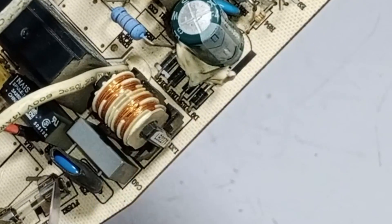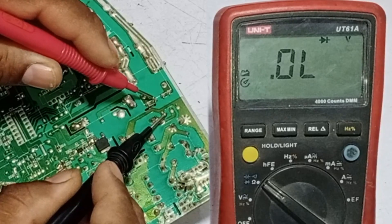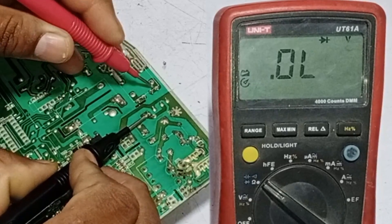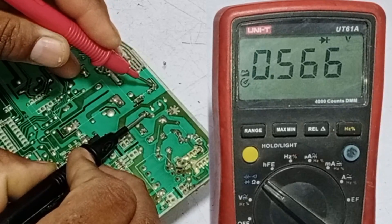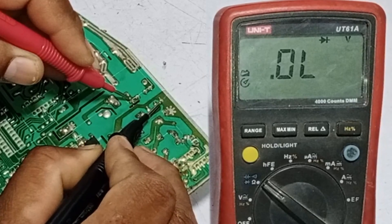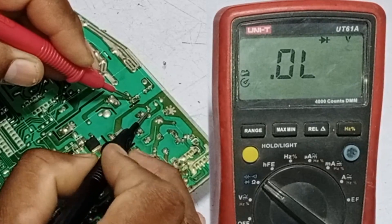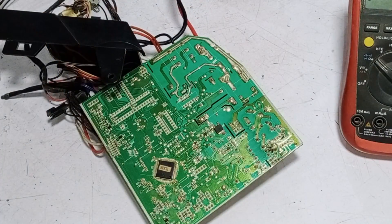I will check its rectification diodes first. None of the diodes showed zero voltage drop.